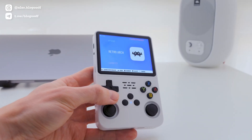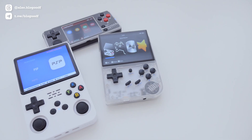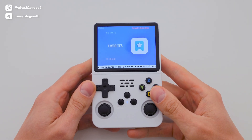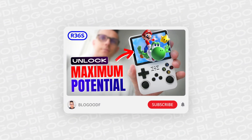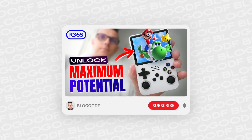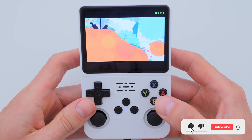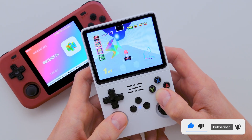This is an incredible device that I've already compared to several consoles in terms of performance in PSP games. If you want to learn more about what your R36s console can do, check out this helpful video linked in the description box. I hope you enjoyed this video — please like and subscribe to the channel. I wish you pleasant nostalgia and successful completion of your favorite games.